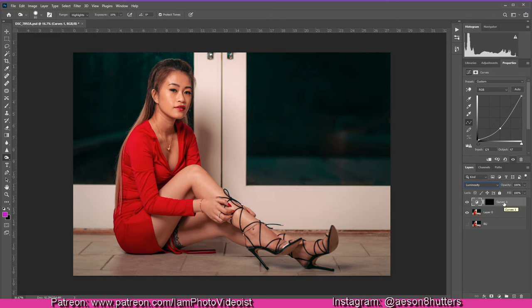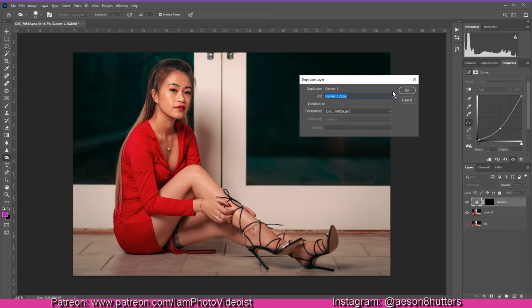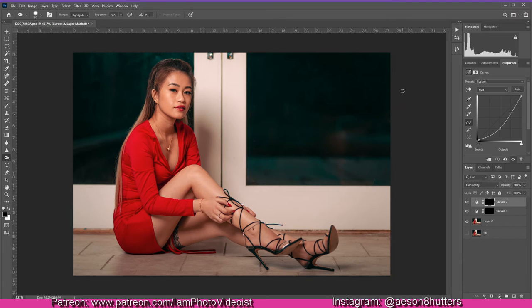We're not making any visible changes yet since we're using Luminosity mode. Now you can name the layer if you want — I'll leave it as Curves 1. Right-click and duplicate it, then name the duplicate Curves 2. While Curves 2 is selected, move the curve in the opposite direction. So one curve represents the bright adjustment and the other represents the darker adjustment — you'll see the effect of both later on.